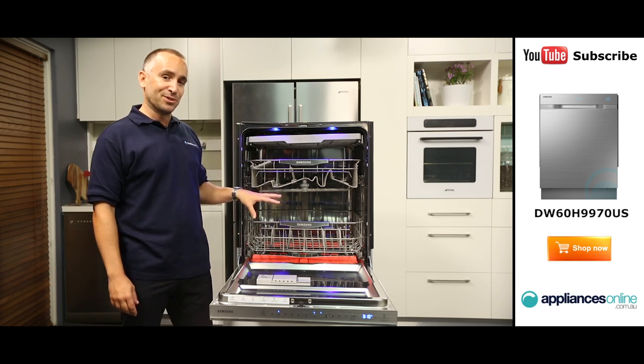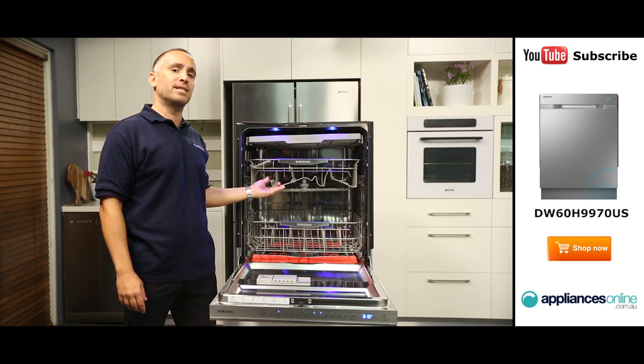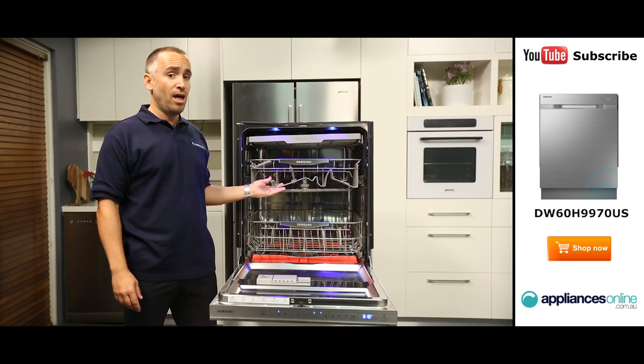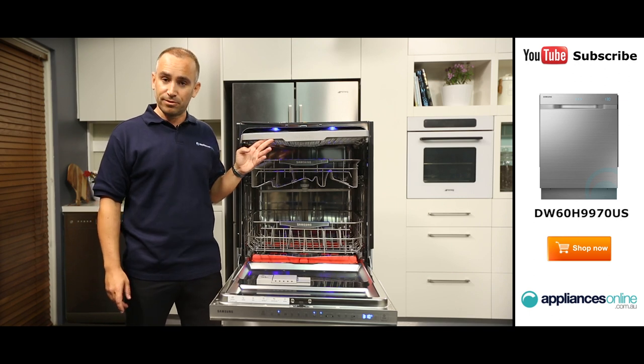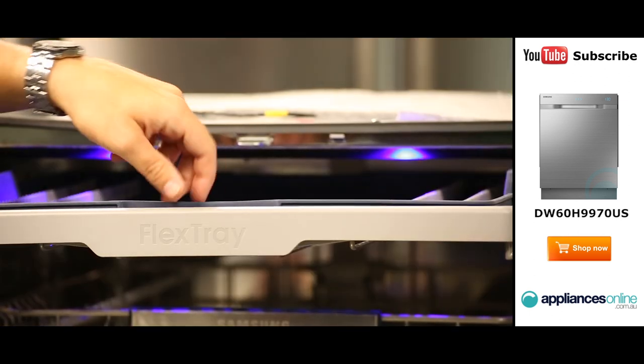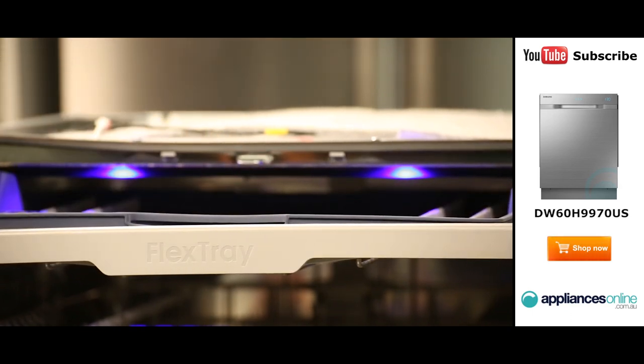Looking inside the dishwasher, you can see its upper and lower racks designed to smoothly glide in and out. At the very top, there's a shallow tray that's ideal for cleaning your cutlery. This rack also includes a handy flex tray that lets you easily load and unload your cutlery all at once, rather than piece by piece.